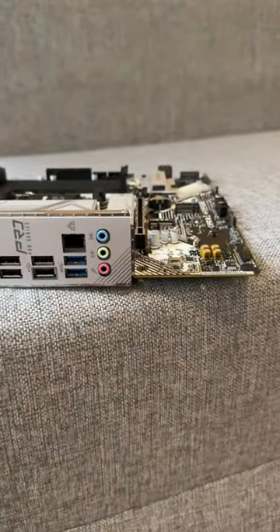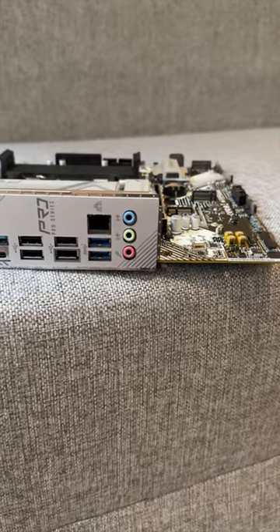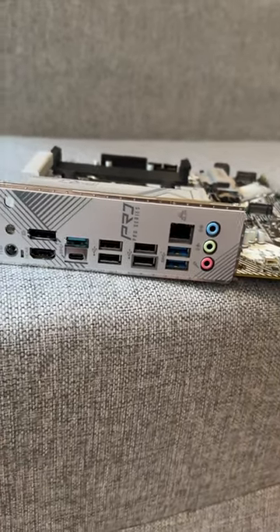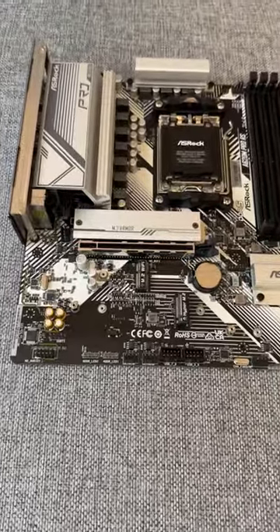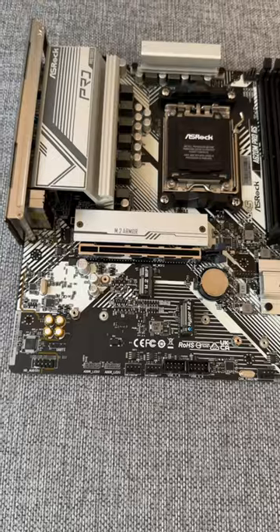In terms of connectivity, it offers a 1 gigabit LAN, 1 USB-C and 7 USB-A ports, DisplayPort and HDMI. The ASRock A620M Pro RS features one Gen 4 PCIe slot for your graphics card and a Wi-Fi card slot.